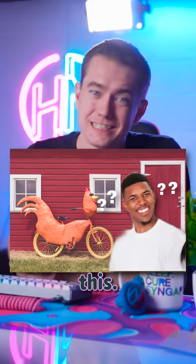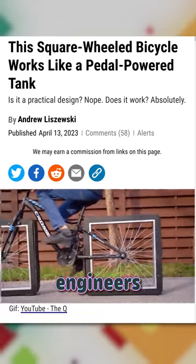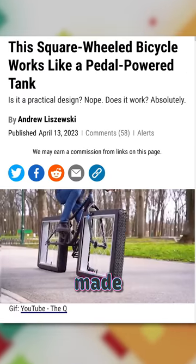You've never seen a bike like this. Have you ever looked at a bike and thought, what if the wheels were square? Well, you can stop wondering, because engineers at the YouTube channel The Q just made that a reality.